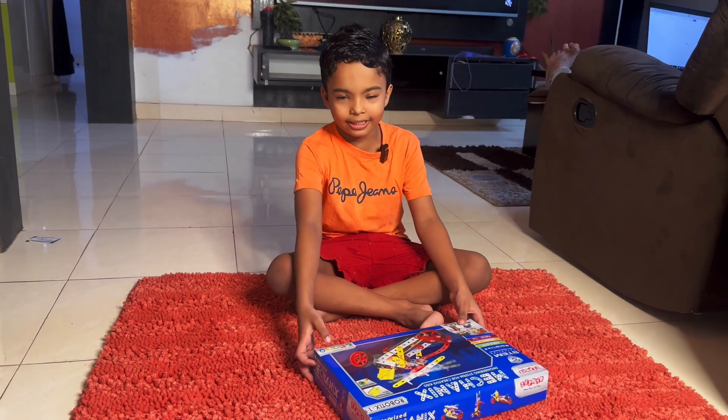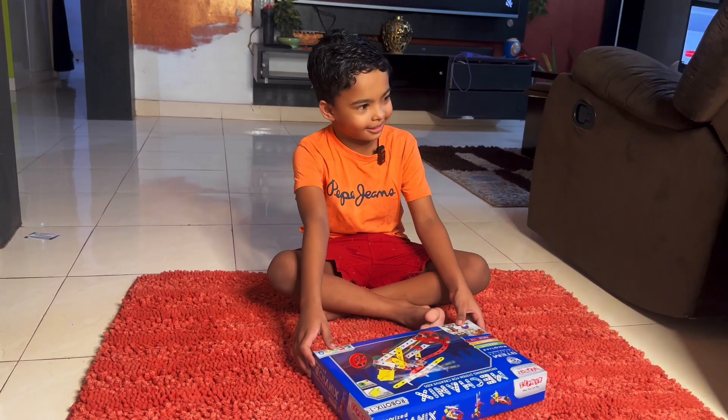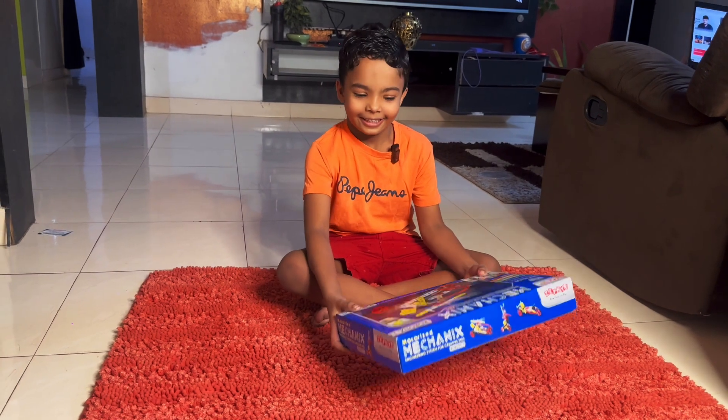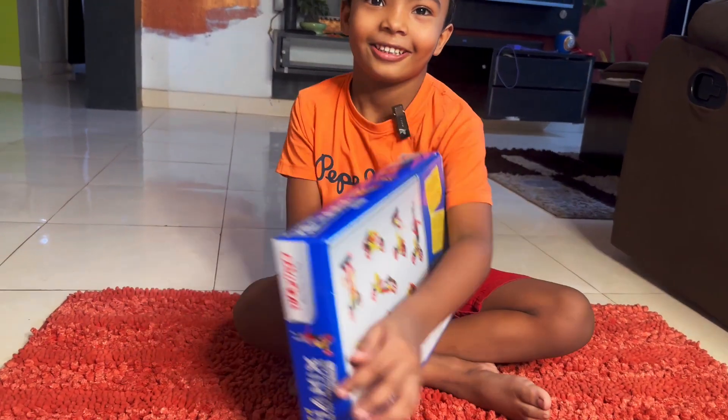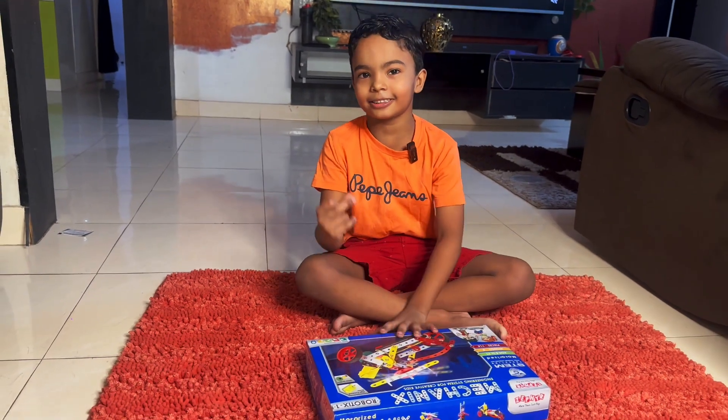Hello guys, welcome back to my channel. We have a new Mugama thing. It has this logo. Now, to unbox it.